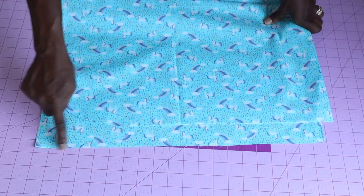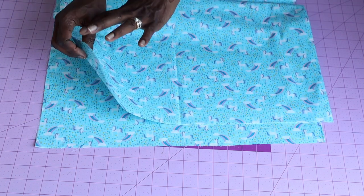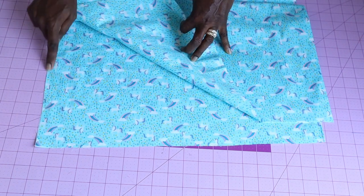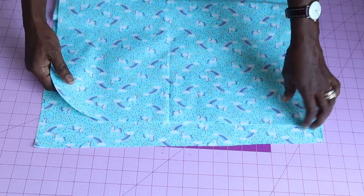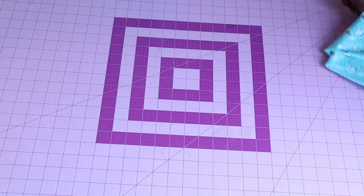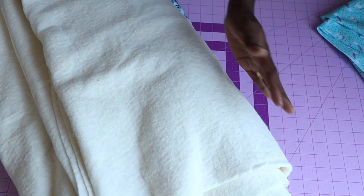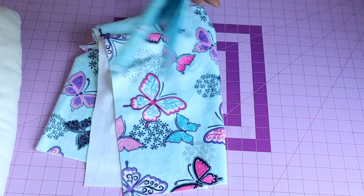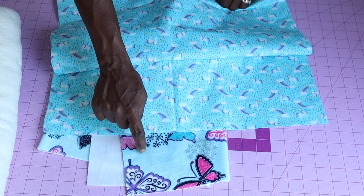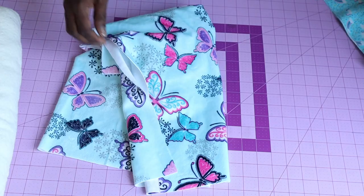You can repeat the same process on the other four corner edges, but I am only curving this top corner and will leave the rest as they are. This will be the front of the blanket and this will be the bottom. Now we take our main fabric and place our cutting fabric on it. I have cut one side but have not yet cut the main fabric — I'll show you why.